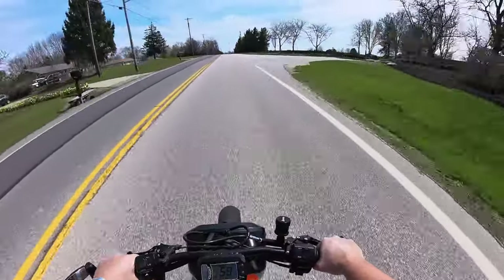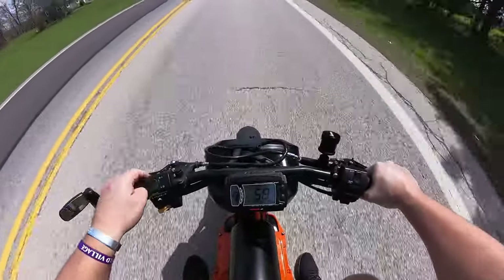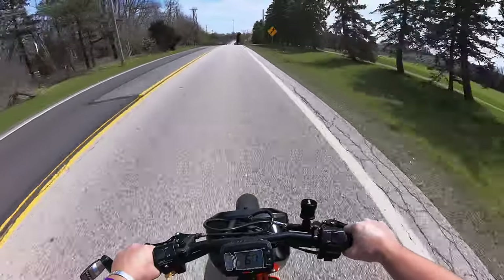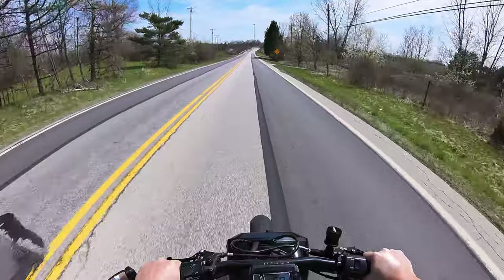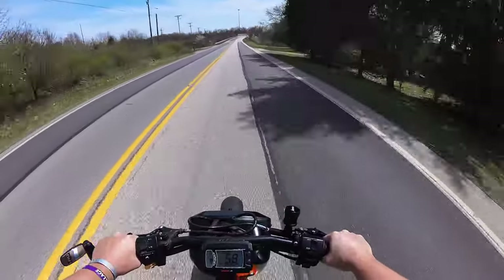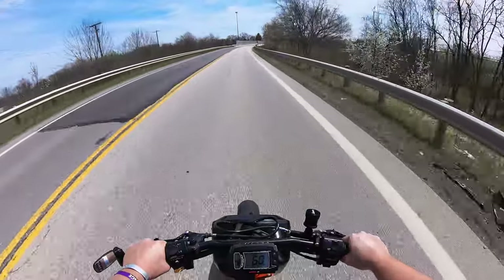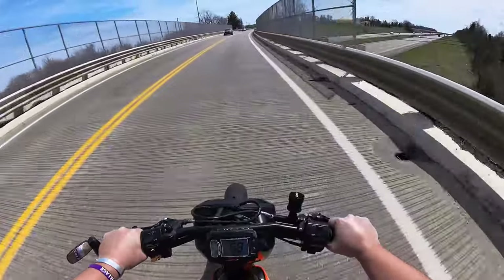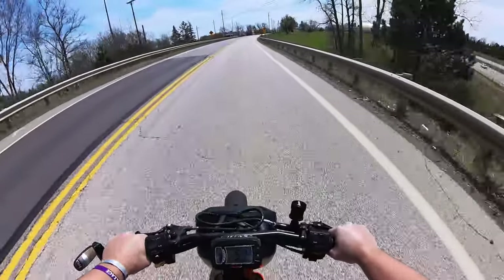As soon as I got back, I added this fuel tank. It adds about a gallon and three quarters or so — I never measured it exactly, but roughly thereabouts. So I effectively almost doubled the fuel capacity. I think this year it'll be really nice to not have to worry about stopping all the time.